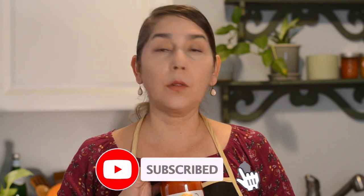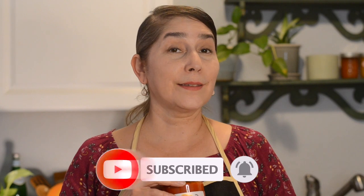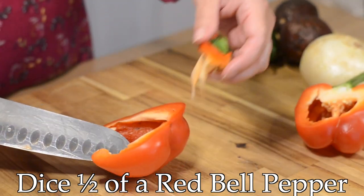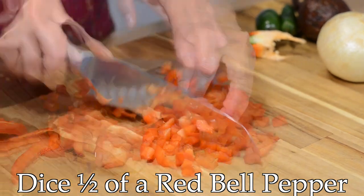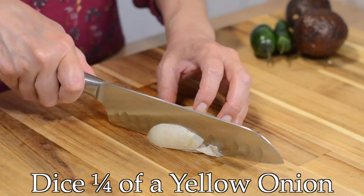The sauce is ready to go, and this meal is going to come together in about 30 minutes, so you could easily make this on a weeknight. Let's get to it! Let's start by dicing half of a red bell pepper along with a quarter of a yellow onion.